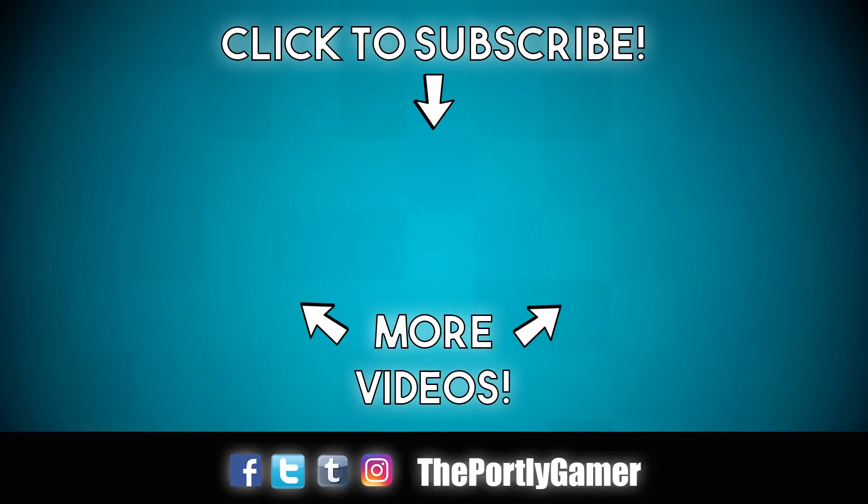Thank you guys so much for watching this video. I hope you enjoyed it. And if you want to see more, feel free to check out one of these other videos you see here on the screen. And don't forget to hit that subscribe button. You can also follow me by looking up the Portly Gamer on the social networks below.